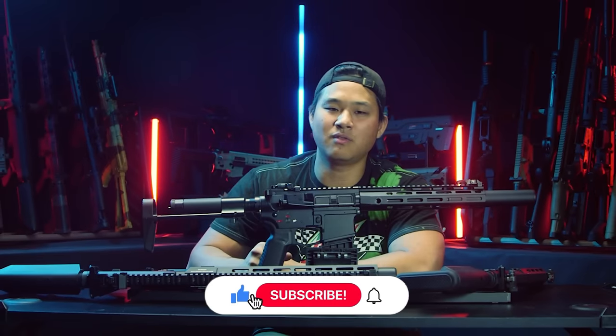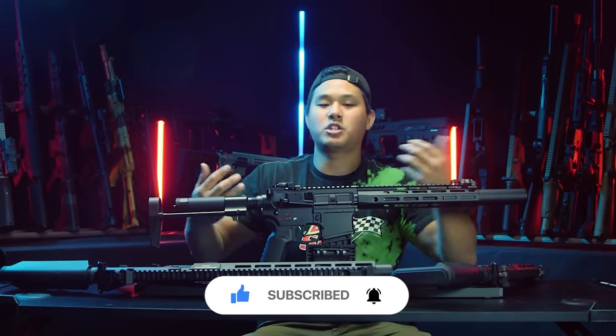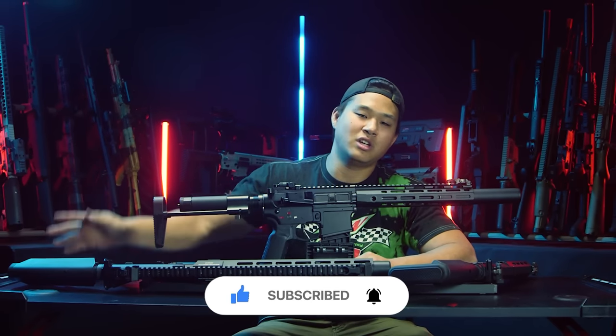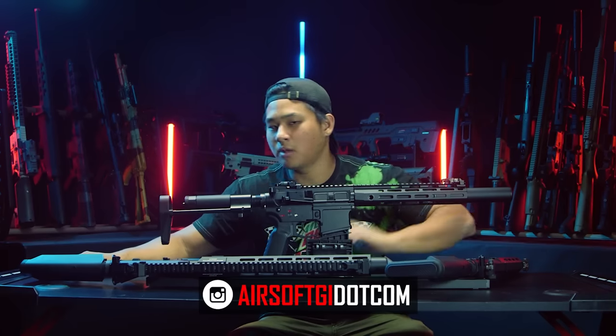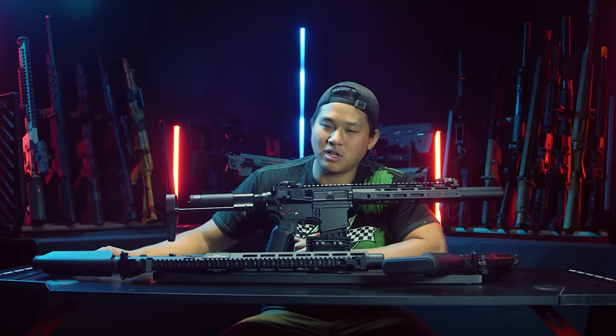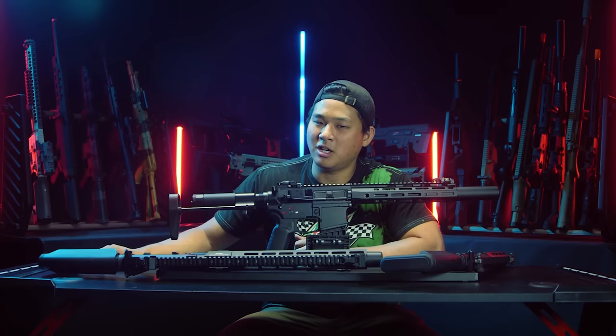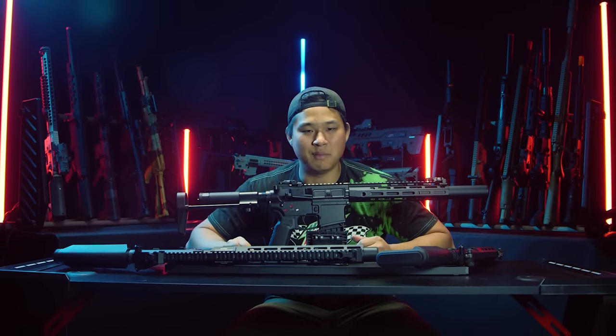If you like what you see, please hit the subscribe button, like the video, and hit the bell icon to get notified every time we upload. If you want to support us directly, head over to AirsoftGI for all your airsoft goodies — pretty much all the guns shown here today are available at AirsoftGI, along with the mock suppressors. If you're on that quest to honey badger your airsoft gun, support us directly by going to airsoftgi.com. My name is Boaz and we'll see you next time, mail gang.